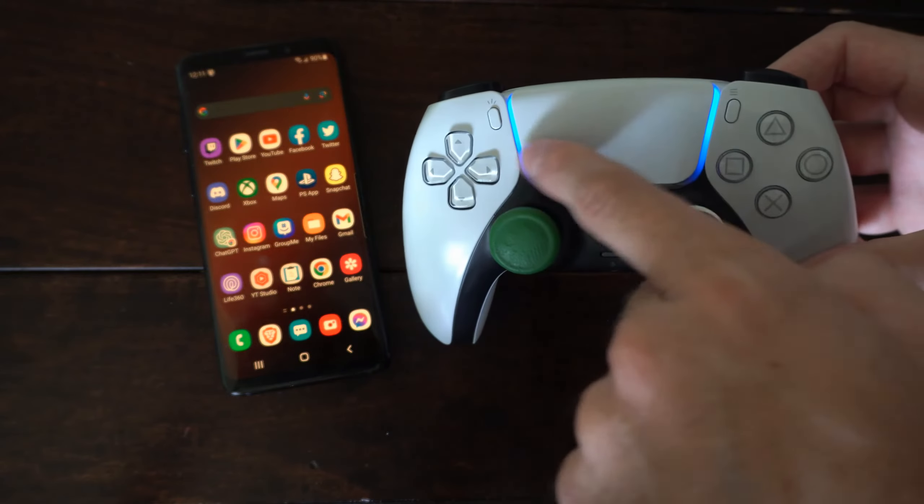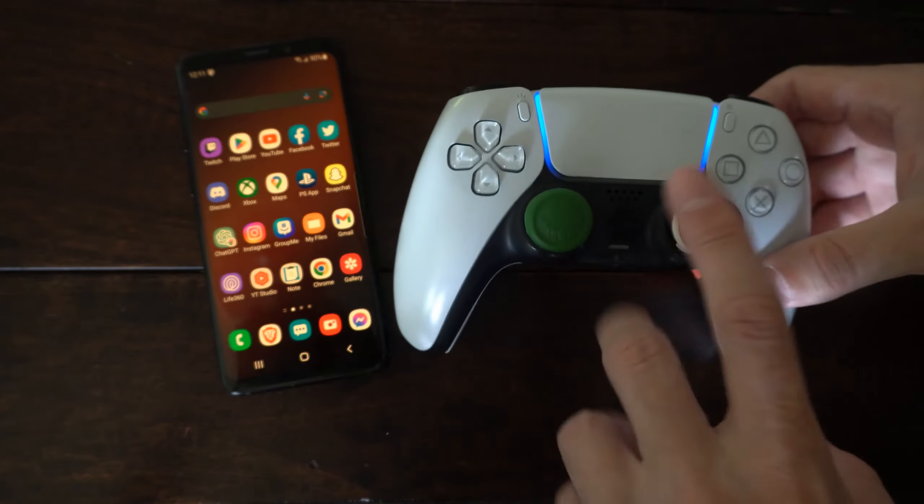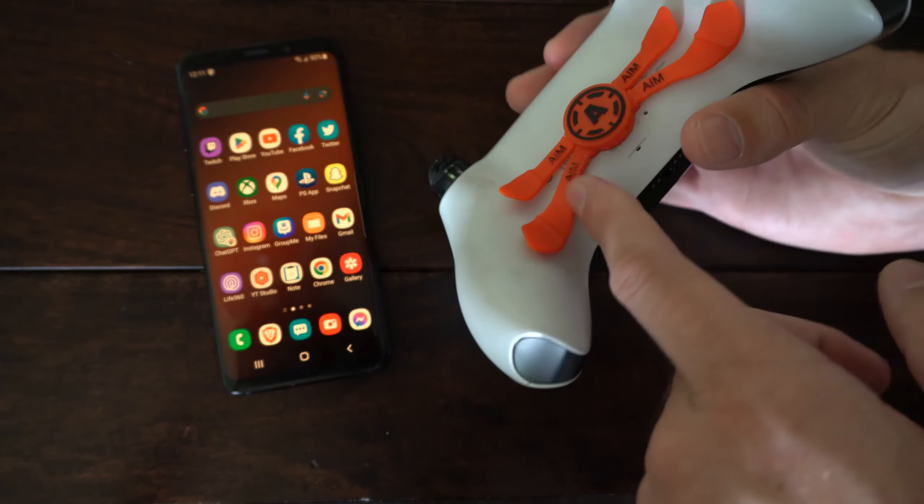You can see on the light bar my controller is turned on, indicated by the blue light. Now to turn off your controller, there is no immediate way in your phone settings, and there is no battery pack to remove batteries from your controller.